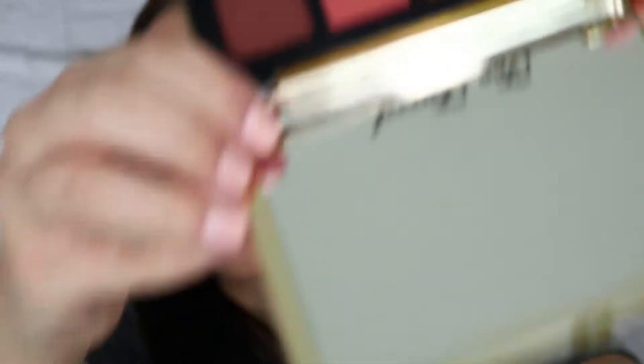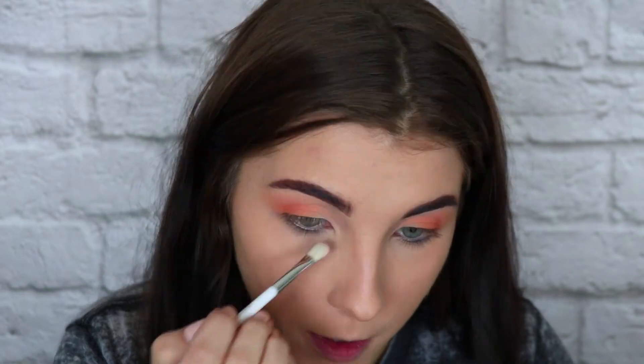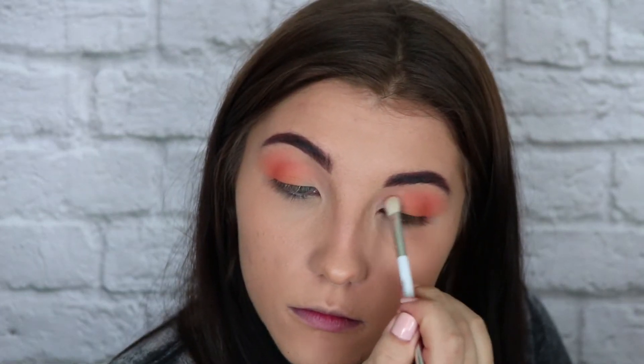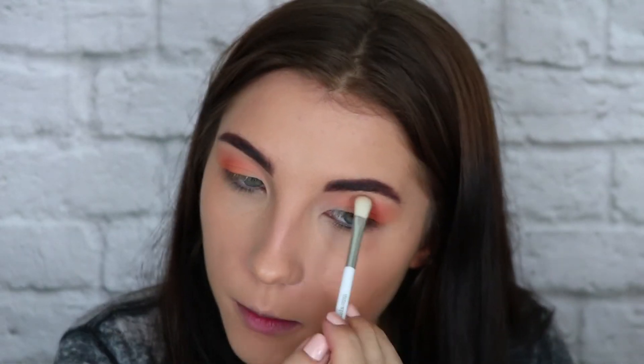Then I'm going to use Peach Meringue — it's like a light yellowy, whitish peach. I'm going to pick up a flat brush and put that Peach Meringue shade in the inner corner and fade it towards the middle of the eye. This is going to help create that really nice bright and awake look. I'm also going to take that down where I would normally highlight with a metallic shade, and then right on the brow bone under the arch, just to give it a little bit more of a pop.